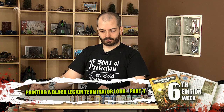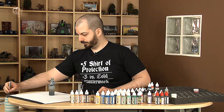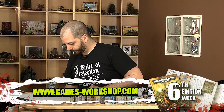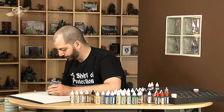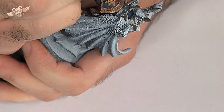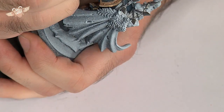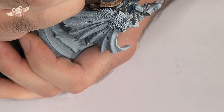Now let's have a slightly finer brush and do more details. I'll have a little bit of black in the middle of this eye and just around it so it looks more crisp.